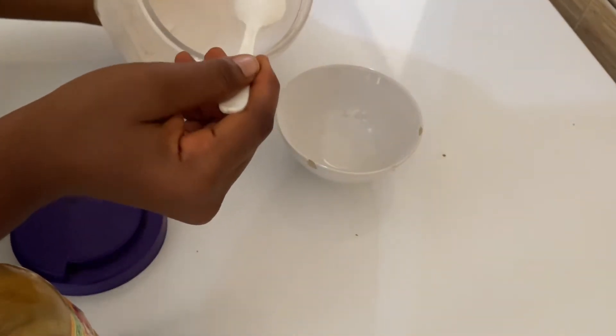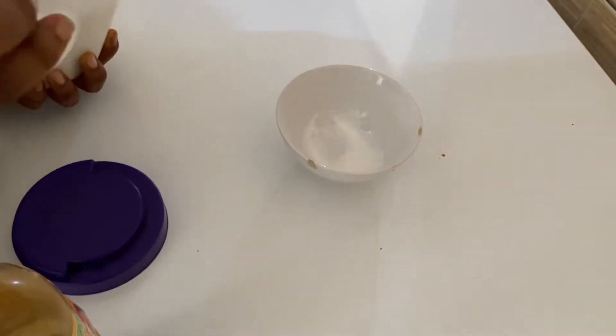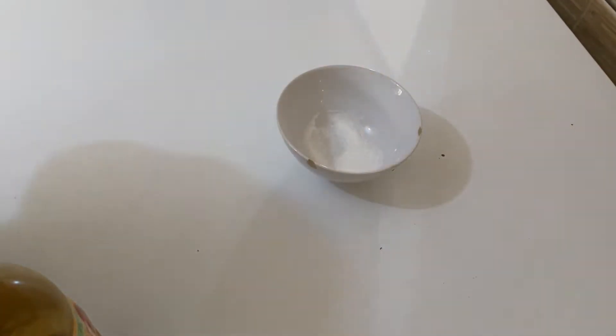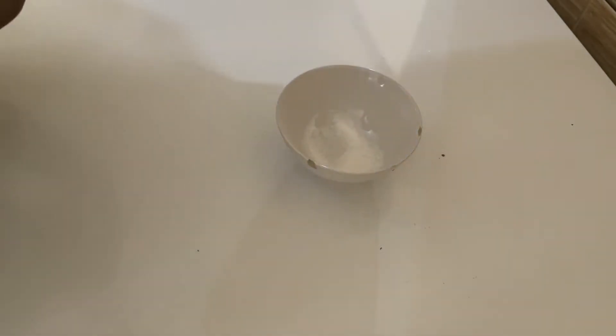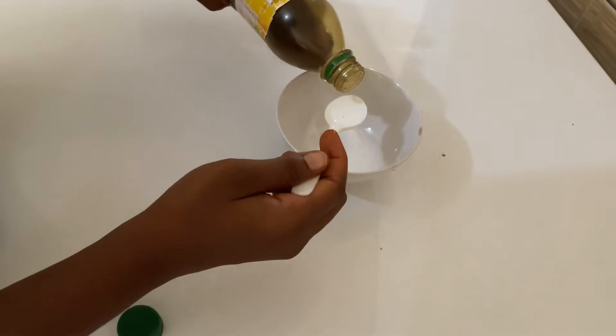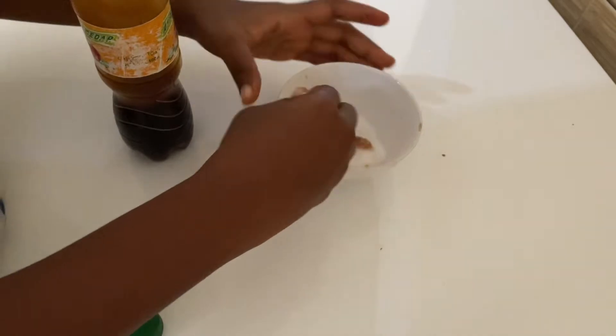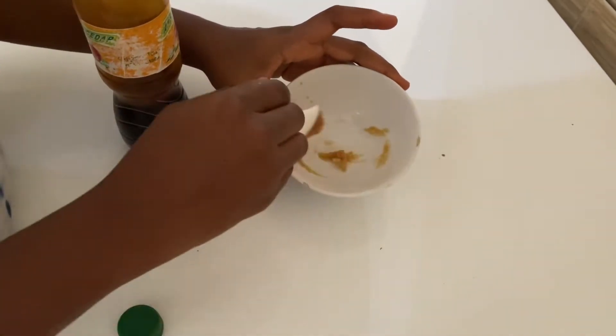I'm going to be showing you guys how to make a lip scrub for softer, smoother, like pink lips if you want to get it. It's free, cheap, and I'm sure you have all of these ingredients. All you're going to need is sugar, honey, and some lime — that is all. No expenses.